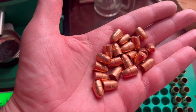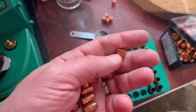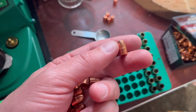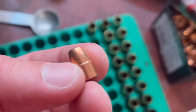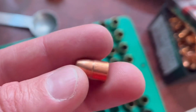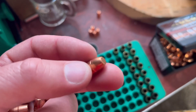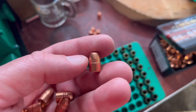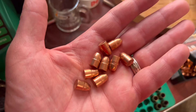I need some help identifying these bullets. These are just copper-plated 125-grain .357 caliber bullets. The little ridge that you see at the very top — that's from these bullets being pulled. But you can see there's a little bump, that kind of basic bullet shape. I've never seen that before and was a little bit curious if anybody knew what brand these might be.